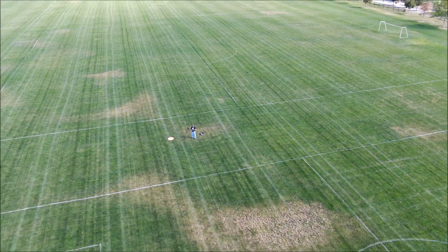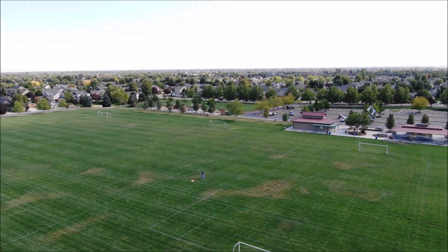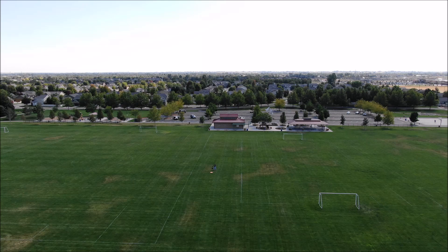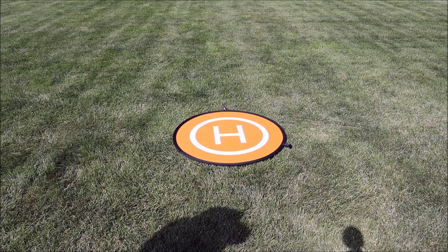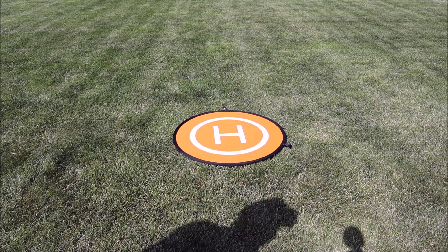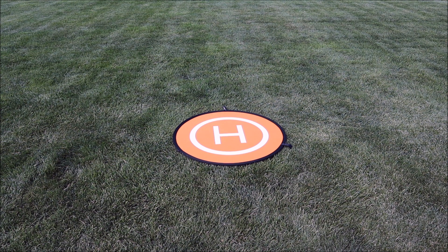I'm always amazed at the level of automation they've programmed into these drones — it's fascinating stuff, and even a hack like me can make a decent video this way. Let's try and land this thing again. So now it's returning to its original position. You Europeans would call this a football pitch — we call it a youth soccer field over here. They're getting it set up for some youth soccer matches. She's in her original spot — let's bring it home and see how close she lands.